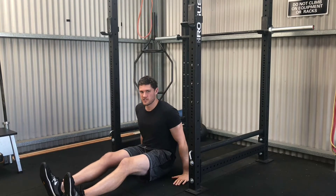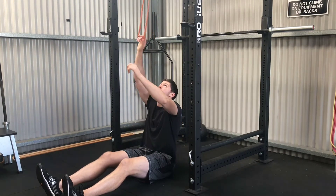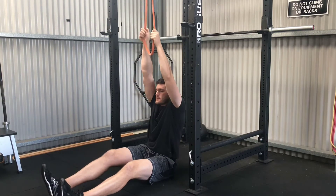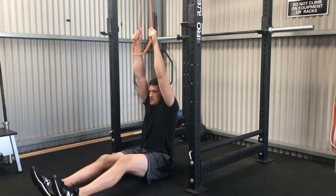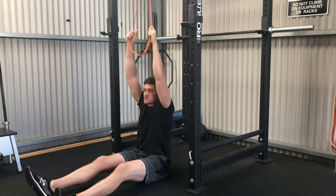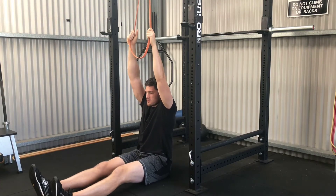For a band pull-down variation, we're going to start with a band attached to the top of the rack. We're going to pull some tension into that band so that when our arms are outstretched there is still tension on the band. Then we're going to start with our head pretty much directly underneath.